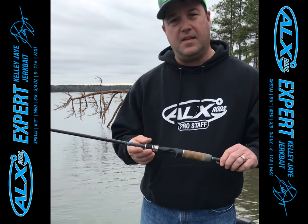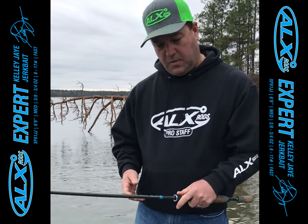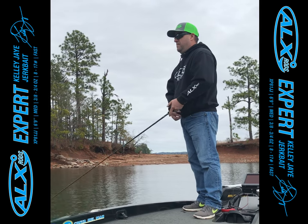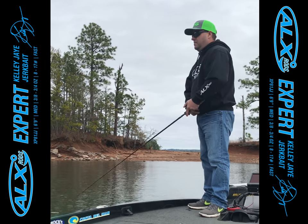The reel seat nut is a padded reel seat nut. I love this feature. When I jerk my jerkbait, I have my index finger on the reel seat nut. A lot of times after a long day or several days, it tends to get raw around your finger. This totally eliminates that with a padded reel seat nut.